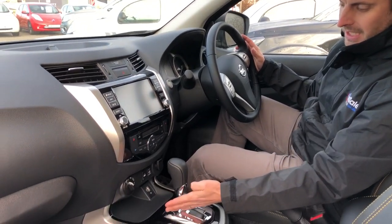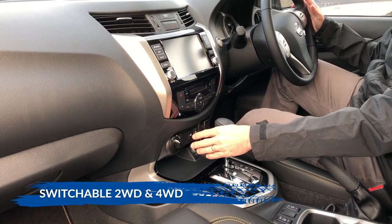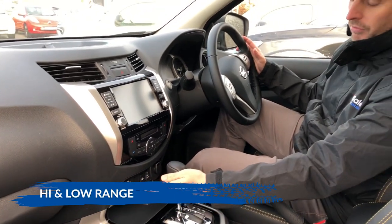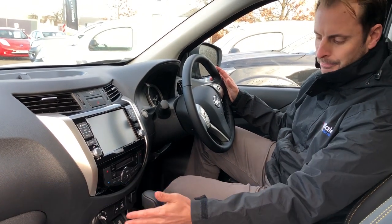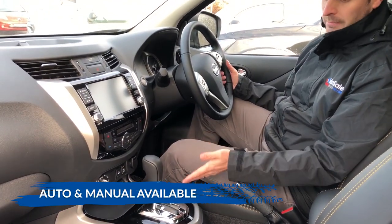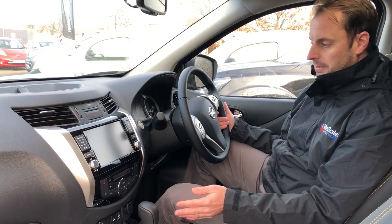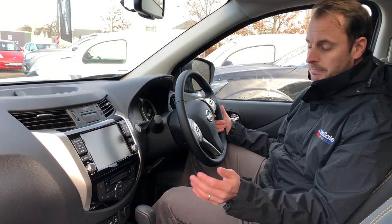Sliding down to the left-hand side of the gear stick, you have the two-wheel drive or four-wheel drive option with high and low range gearbox, whether you're off-roading or on-roading. This one is automatic, but it also comes in a manual gearbox. The price difference is about a thousand pounds — the manual is cheaper — but both gearboxes will tow three and a half tonnes regardless of which you choose.